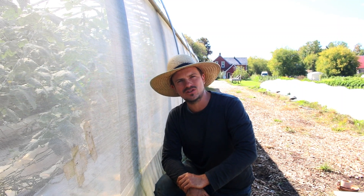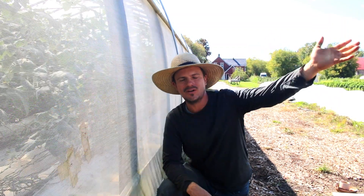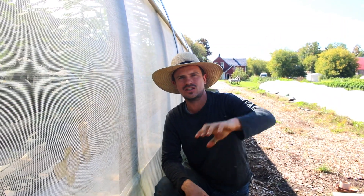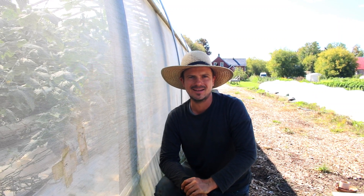So yeah, that's it! I hope you've enjoyed the tour. Head on over to the farm store, grab yourself a drink, feel free to walk around the rest of the fields — we just ask that you stay on the grass pathways and not walk into the garden beds. We'll see you soon!